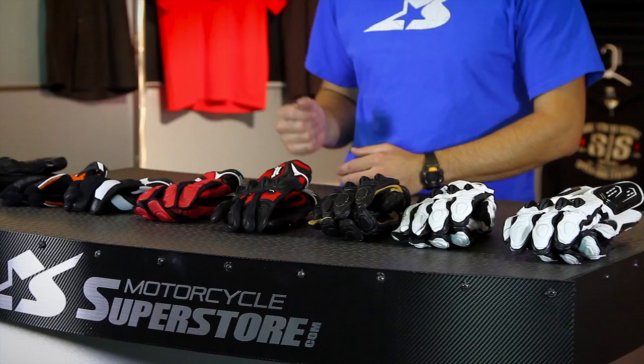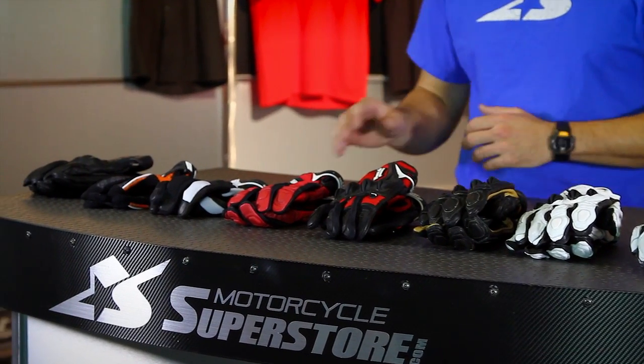And that kind of comes down into a more comfortable glove with lots of ventilation and more flexibility in padding. So different styles for different people, depending on what you need in your lifestyle.